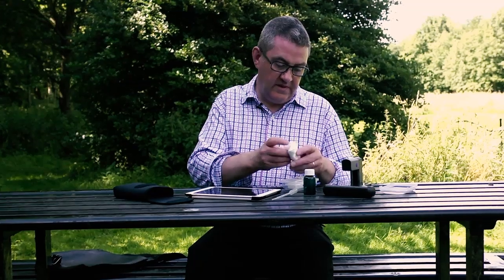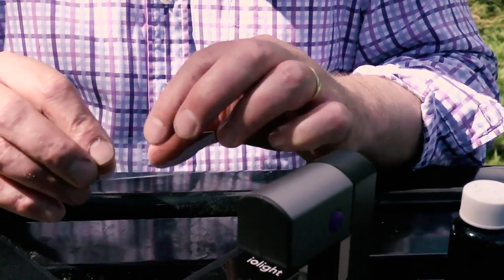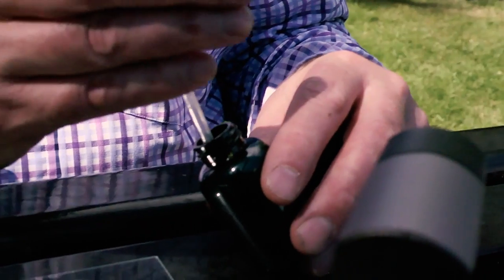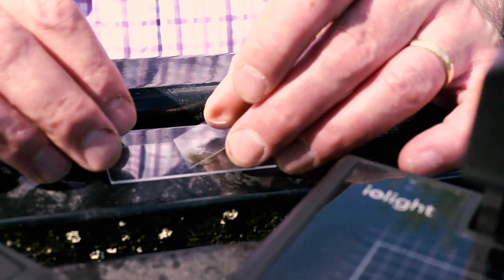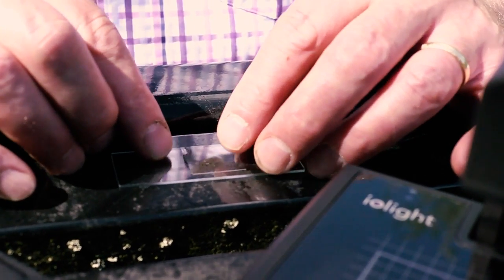Now to have a look at the sample. Standard microscope slides — you can get these from lots of educational suppliers, and these ones are called cavity slides. They have a little well in the middle to hold the sample. So we put that down there. Now in order to make the sample flat we use cover slips, little thin squares of glass. Watch your fingers on these — they're quite sharp if they break. Put that on the top to make the sample flat.